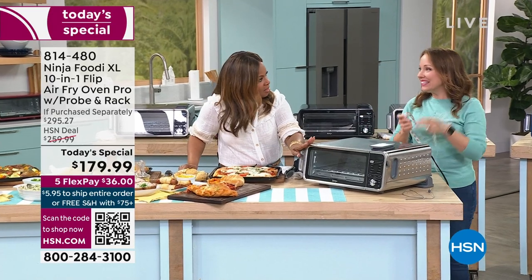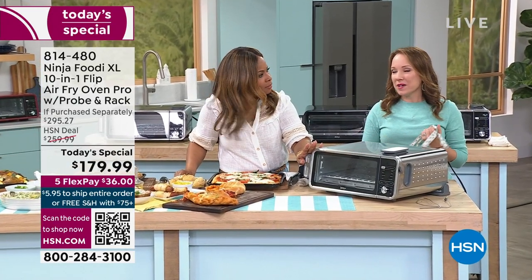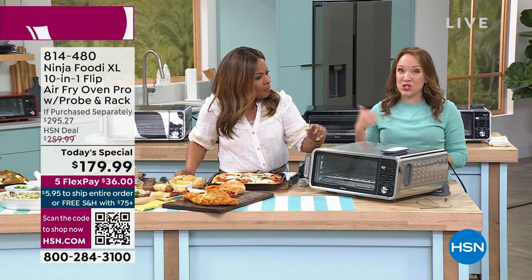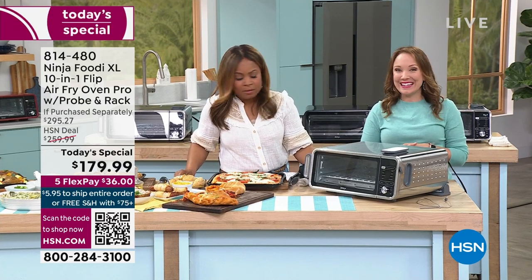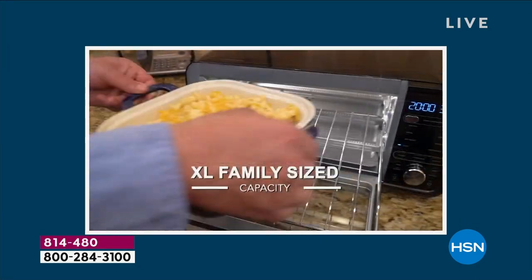I see why the stainless steel is the number one — it matches your appliances. That's the one I have at home. I love the colors too; it has a little bit of a reflective look to it. That's been our number one favorite. It's our today's special — don't wait.